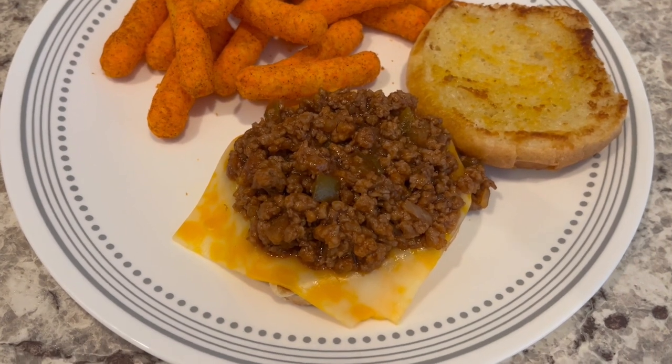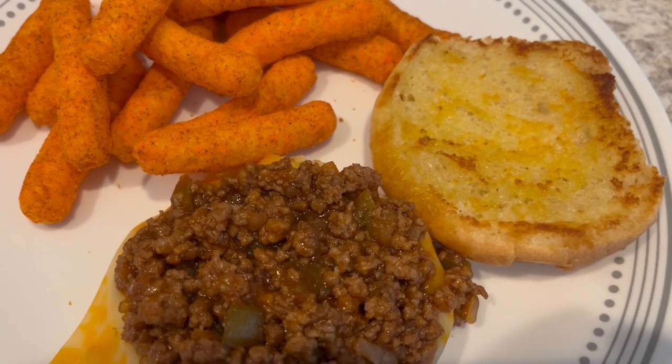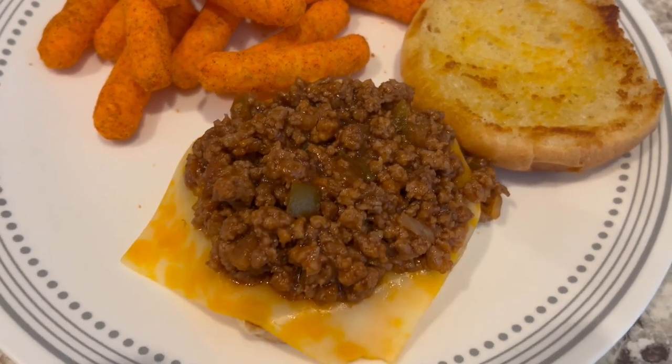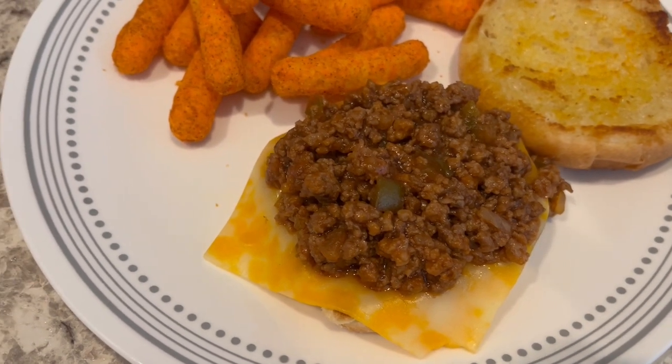Here are the sloppy joes all plated up. I always like to butter and toast my bread, so that's what you see there. And then I have a slice of Colby Jack cheese, and then of course the sloppy joe mix on top. It is a little sweet.